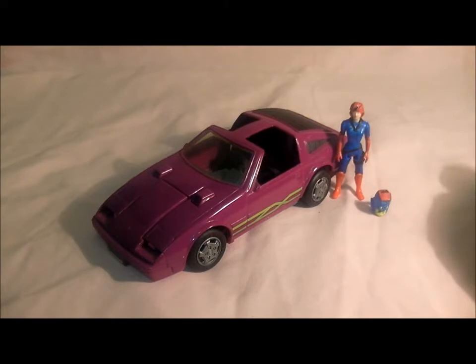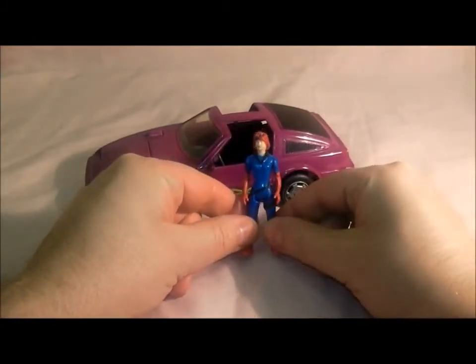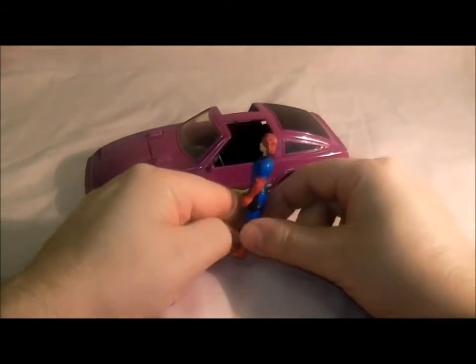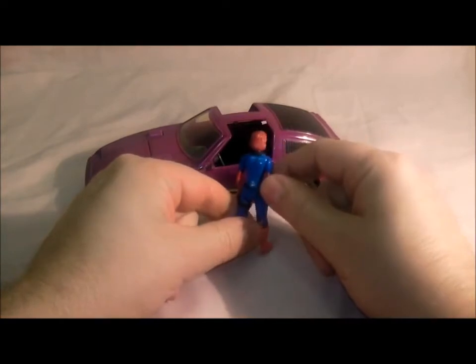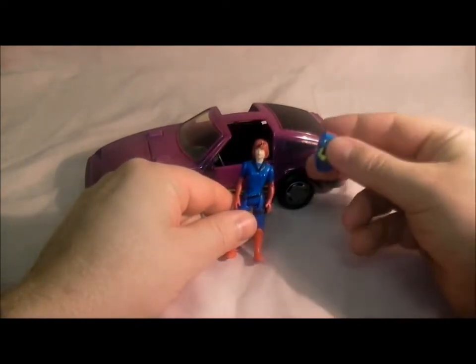She always wore tight leather clothes and boots. She looks pretty cool, and I didn't realize that the person who did Vanessa's voice also did Gloria Baker's voice. This is Vanessa with her leather outfit — a bit of an S&M woman, I reckon, probably not, but she does come with the mask.